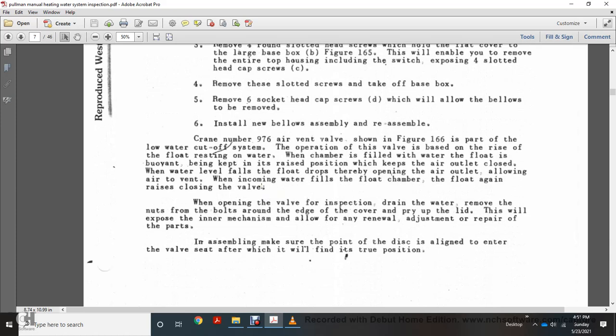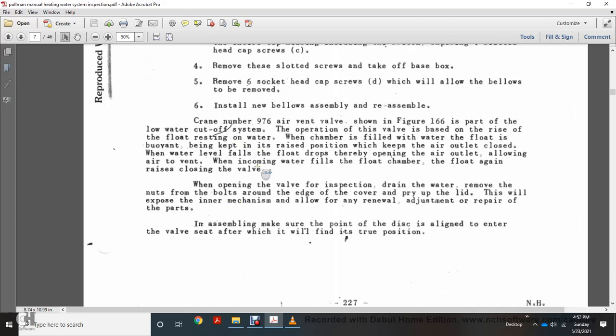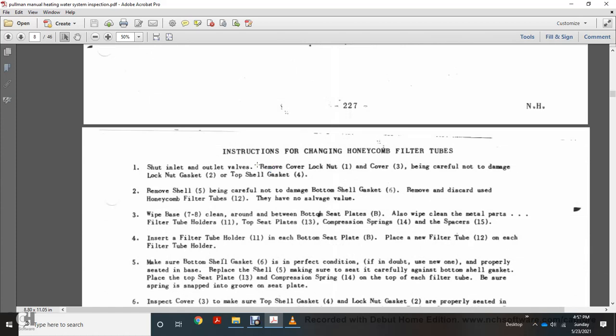The air vent valve, shown in figure 166, is part of the low water cutoff system. The valve operates as follows: with the float resting on the water in the float chamber and the chamber filled with water, the buoyant float is kept raised, keeping the air outlet closed. When the water level drops, the air outlet opens, allowing air to vent. As incoming water refills the float chamber, the float rises and closes the valve. For inspection and drain: remove the Watts from the bolts around the edge of the cover, pry the blade — this will expose the inner mechanism of the valve. When reassembling, make sure the point of the disc aligns with the edge of the valve seat, after which it will find its true position.